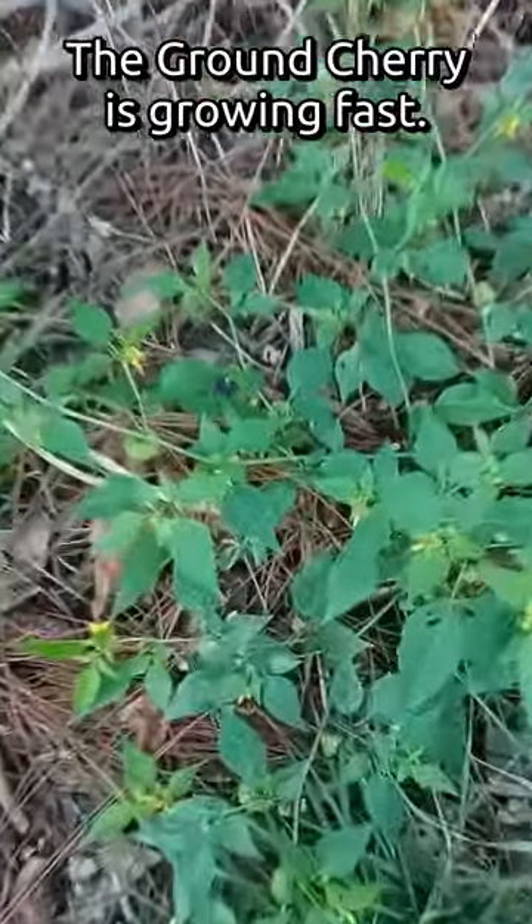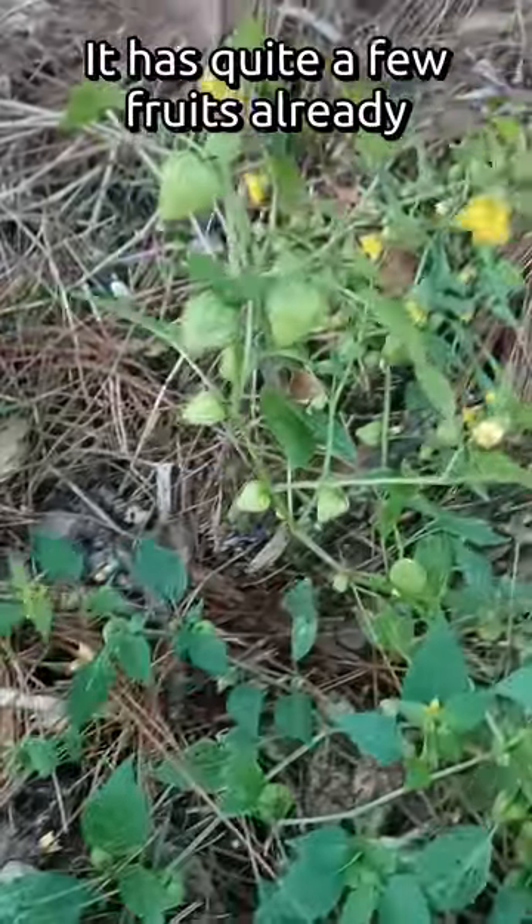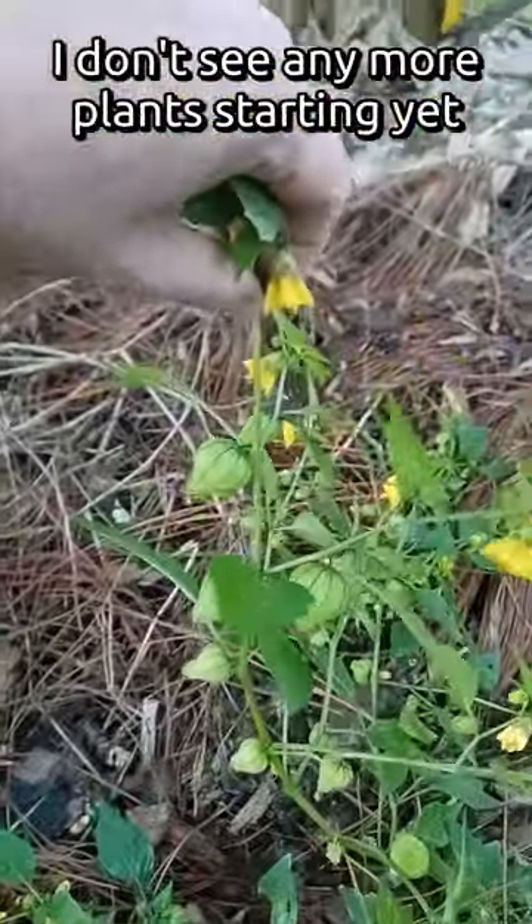The ground cherry's growing well. There are quite a few fruits on here now. I don't see any other plants coming up yet — maybe it's too early.